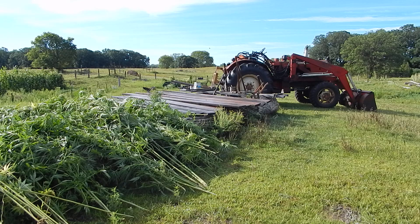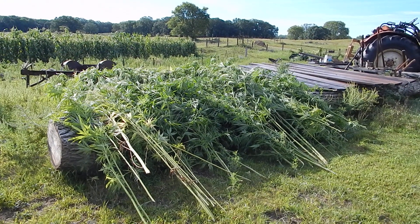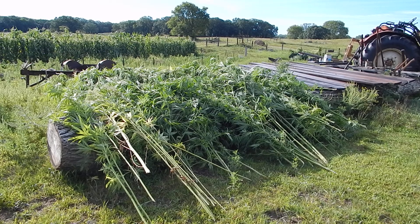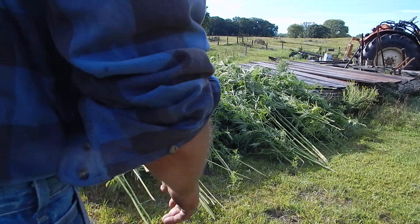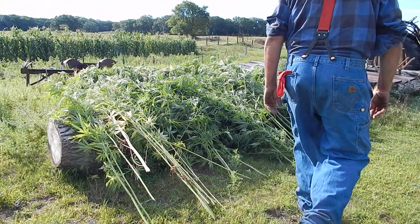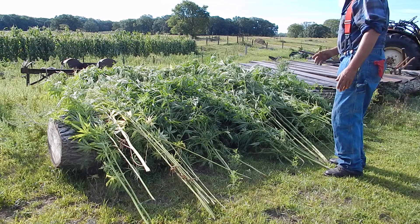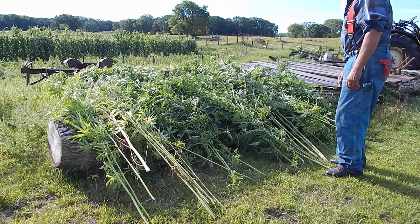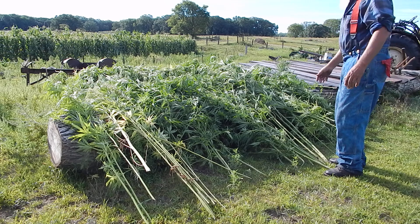In the meantime, another thing I had to get dried, or somewhat dry, is this hemp. I've talked about this before. I got a lot of this up here. This grows wild from back in the day when they used to grow it for the war effort. They had planted big fields of it. There's still a lot of it that grows wild around here.